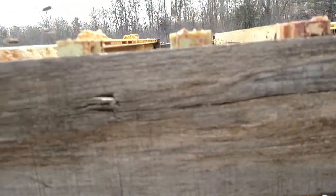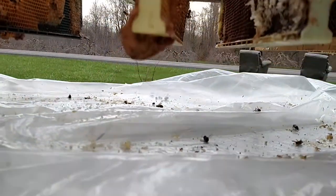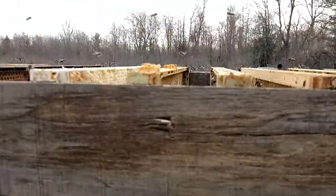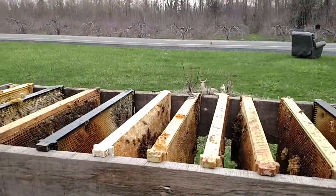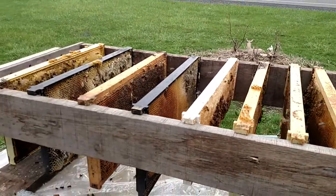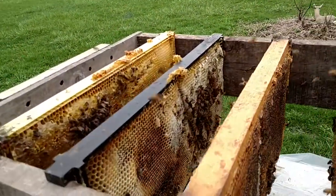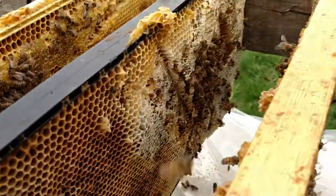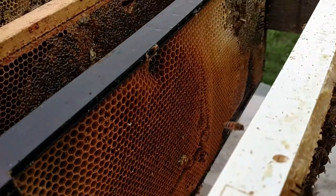They can still get in through the bottom. You can see how they hang down below that board and they're also way above the table, so they've got plenty of room to get in and out even without going through the top. That'll also make it dark and they'll enjoy it — you can see there's a lot of them in there, they're cleaning things up.